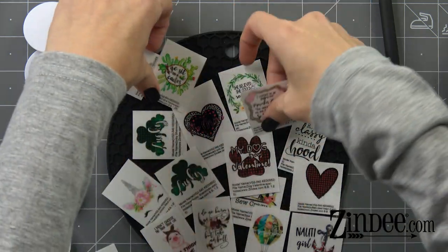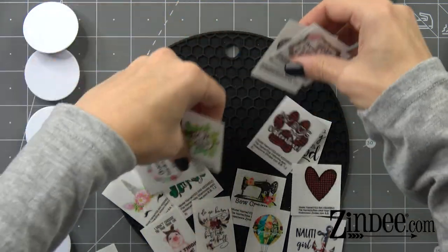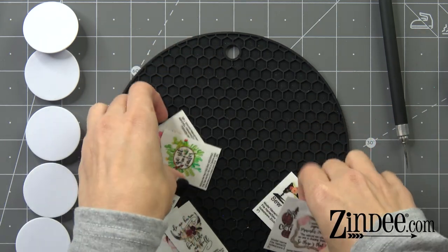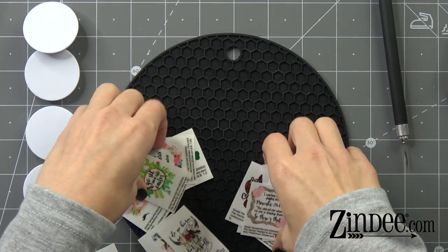So what we're gonna do — these are all 1.25 inches, so if you're looking for the size decal you need for phone grips, that's the size you want: 1.25 inches.